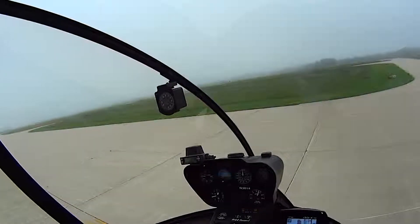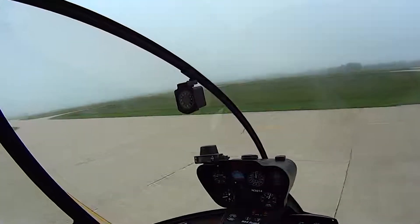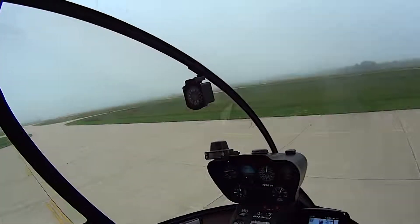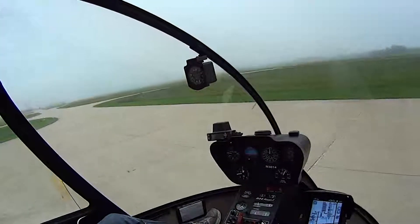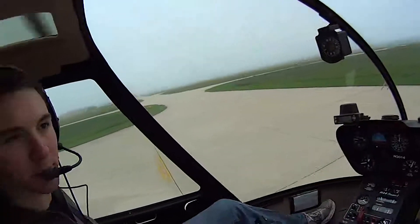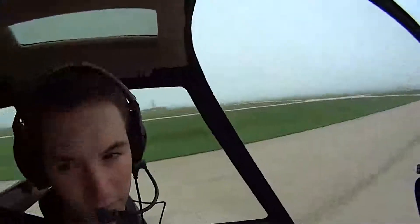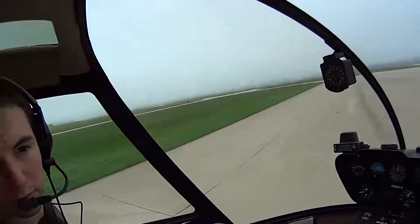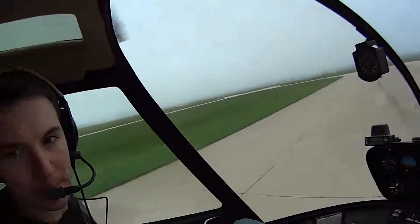When you first start doing it, you can see what the instructor does and look at your hand and see how white it is. The way you ought to be doing it — you kind of use a light grip like I'm doing now. I've got three fingers on it with my thumb, not my whole hand gripping tightly.